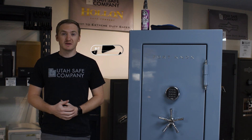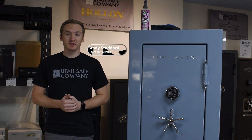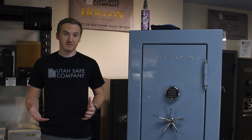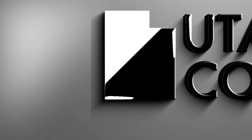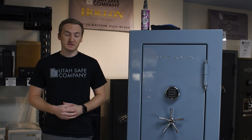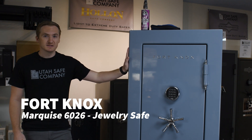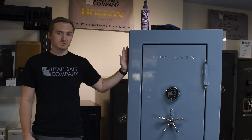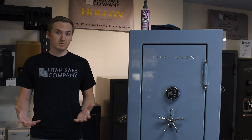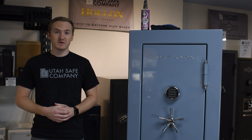Hey guys, this is Brady with Utah Safe Company. Today we're just going to be doing a really quick short video on how you can actually take care of your safe. So this safe we have here is a Fort Knox Marquise 6026. We've had it out on loan at a small business here in town and it has a lot of dirt and grime everywhere, so I'm just going to show you our process on what we do.